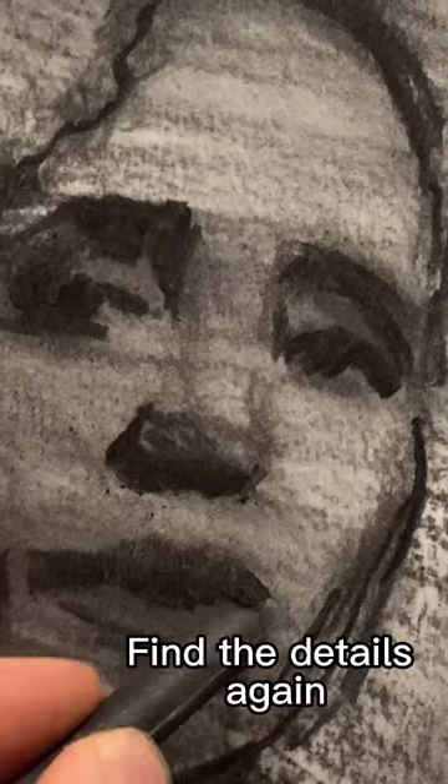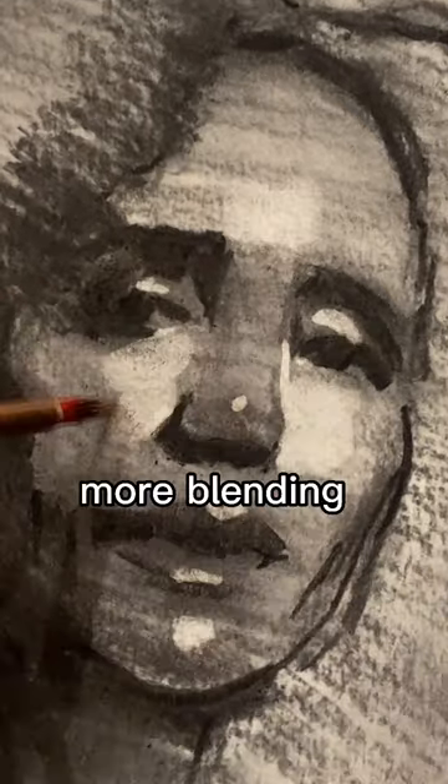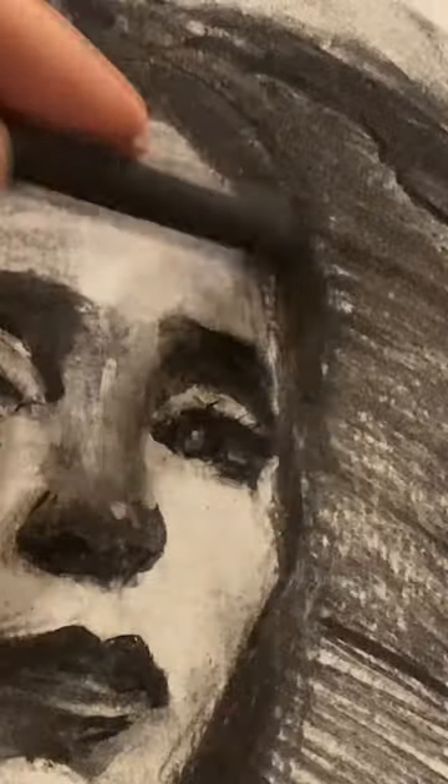Blend, find the details again, add highlights, more blending, refine edges, and you're done.